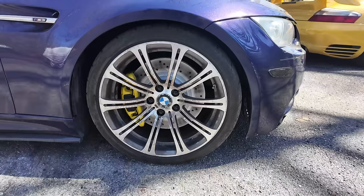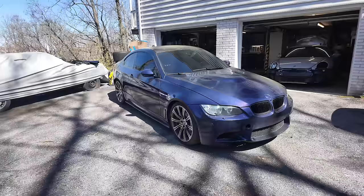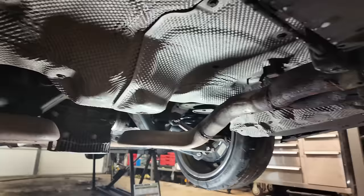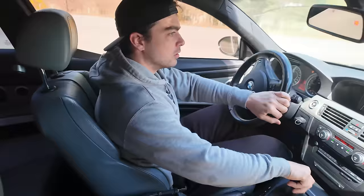If it was expensive, it wouldn't be on the channel and I wouldn't be rebuilding it - so where would the fun be in that? But today the car gets a whole new exhaust and it's one of the coolest exhausts I've ever installed. But first, let's test out the old exhaust, which essentially they cut off the muffler, grabbed some piping from AutoZone, and put it together with a stick welder they got from Harbor Freight. At least it sounds kind of cool, even though it's obnoxiously loud.